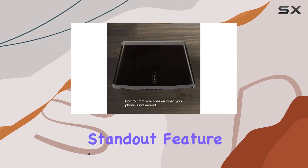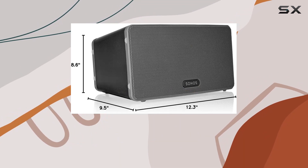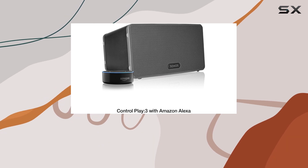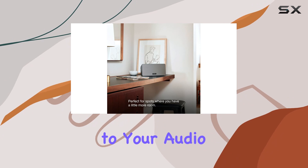One standout feature is its compatibility with Amazon Alexa. Connect your Play 3 to any Amazon Echo or Alexa-enabled device, and you can effortlessly command your music with just your voice. The convenience of asking for your favorite tunes without lifting a finger adds a layer of modernity to your audio experience.